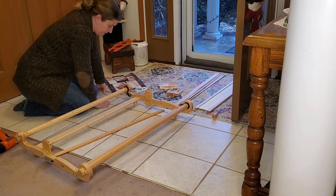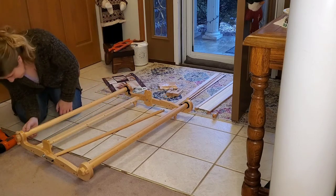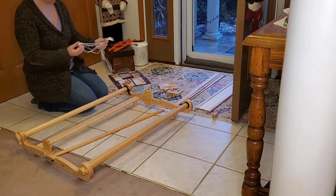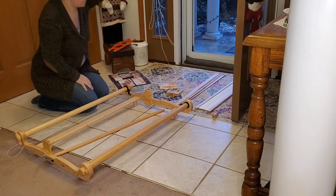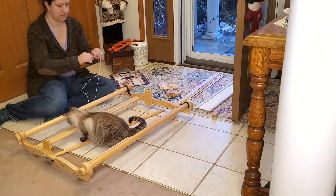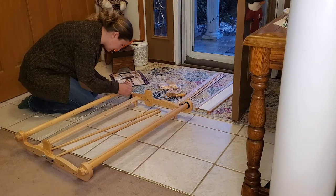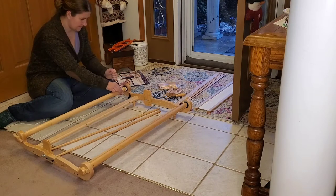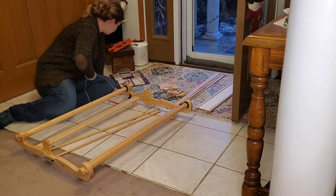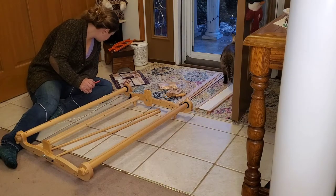I grab my warping rods, get my strings laid out, and I realize I probably need to adjust the pawls a little bit, because you're supposed to tighten them down. I decided to go ahead and put my warping strings on — Marshmallow was very excited to help with this, and I was less excited to have his assistance. After I got started, I realized it would be really helpful to have a crochet hook, so I went and got one to help pull the string through the pre-drilled holes. The book does tell you how to wrap your string, but I found it really helpful to watch the Kromski video to get it correct.